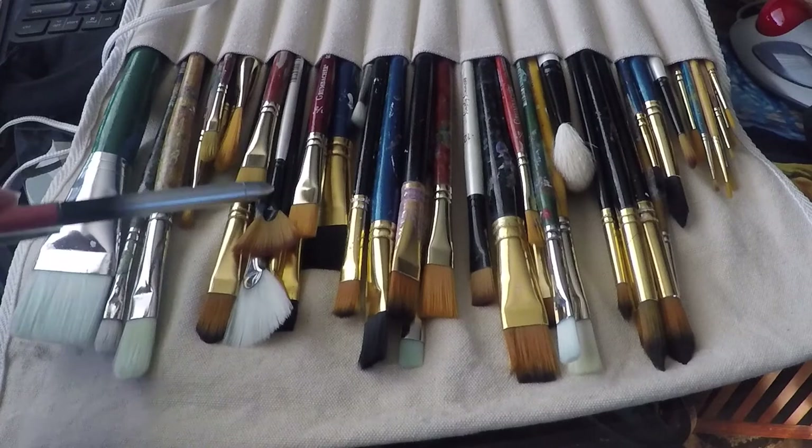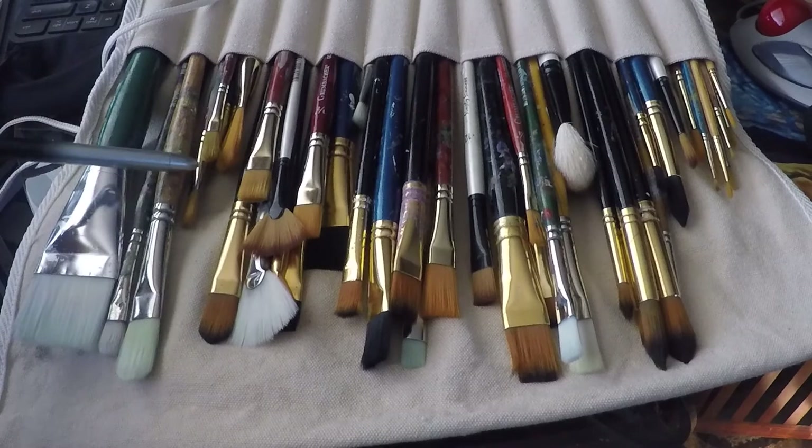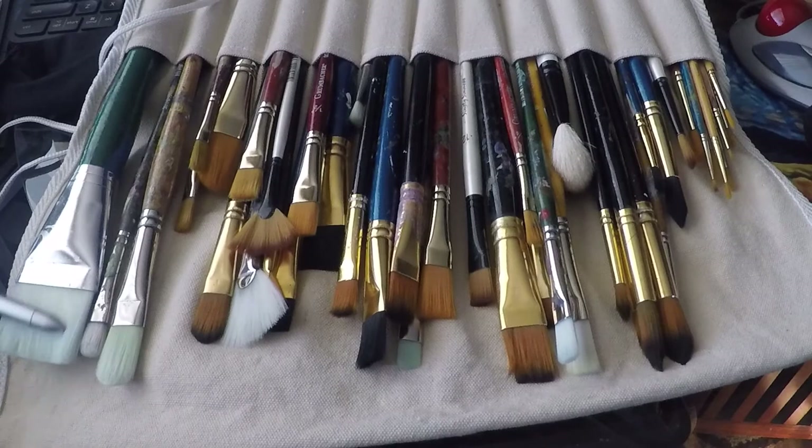Moving further over, I come into my fan brushes. I don't use a lot of fan brushes — I only have about three of them. Here I have a bunch of filberts, which are essentially flat brushes with rounded tips. I have them in a variety of sizes and handle lengths, and then I have a very large area brush.